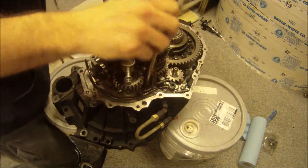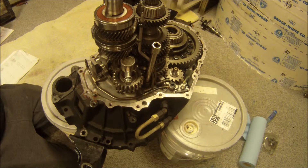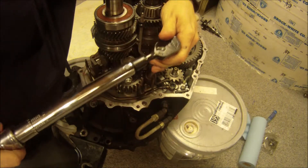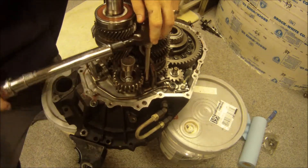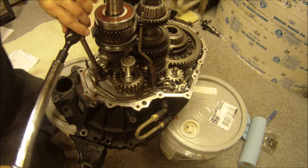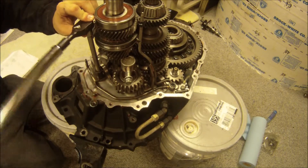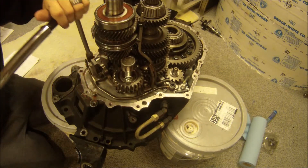The torque spec is 13 foot-pounds on that. There's 13. That's good — 13 foot-pounds on that one, that's good.